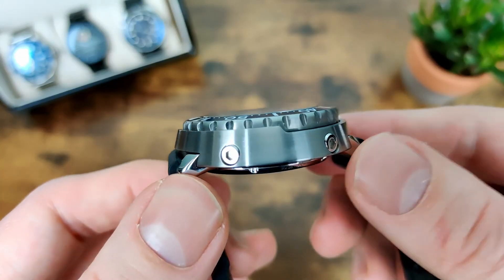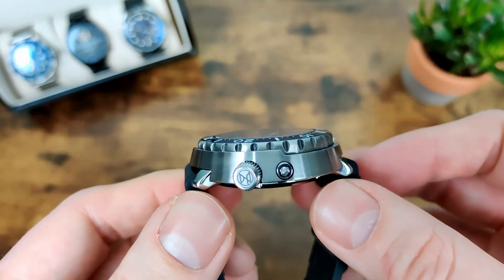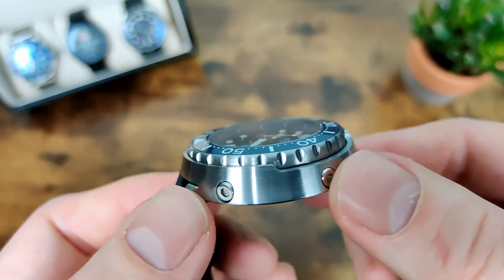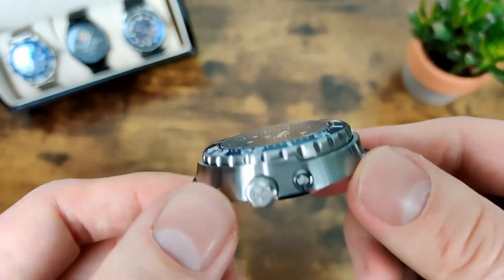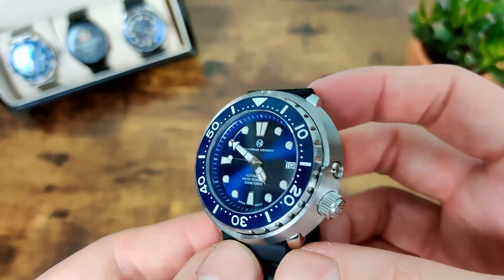We've got that semi-shrouded bezel in the tuner style, then the Gurney logo, and then these rivets that allow you to take off the shroud — though I haven't actually tried that yet. I might try it at some point, but I actually quite like the way it looks as it is.